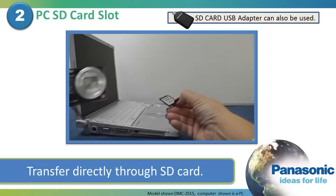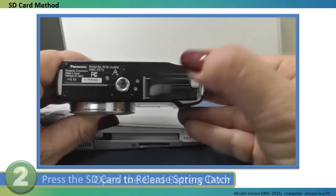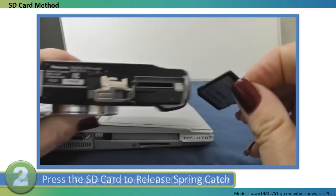The other method of transferring pictures to your Mac is to do it directly through the SD card, if your computer has the ability to read an SD card. Open the card battery door by sliding the release lever to open and letting the door pop open. Press the SD card down to release the spring catch and pop it out, then remove the SD card and place it into your computer's card reader.